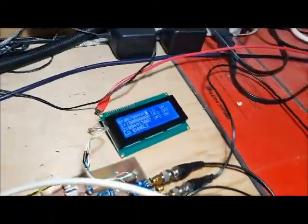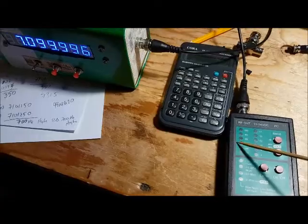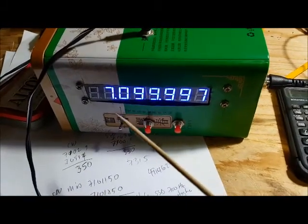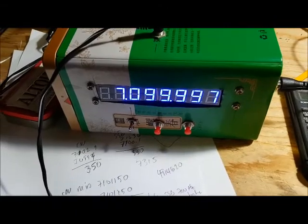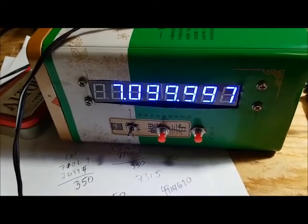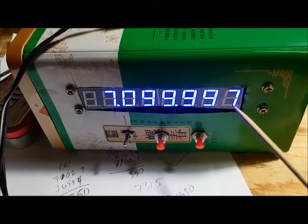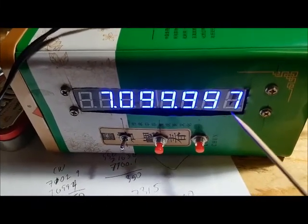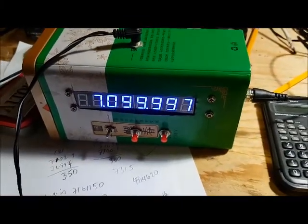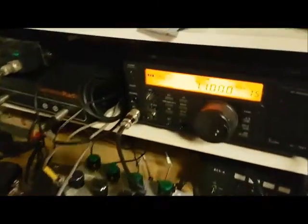My ICOM is showing 7100, so my local oscillator is off by 30 hertz — which is not too bad. I now have my XG3 connected at 40 meters and connected to a homemade frequency counter that has been calibrated with a GPS-based oscillator. It's showing that my XG3 is off by 3 hertz from 7.1 MHz — it's only 3 hertz low, so it's pretty close.